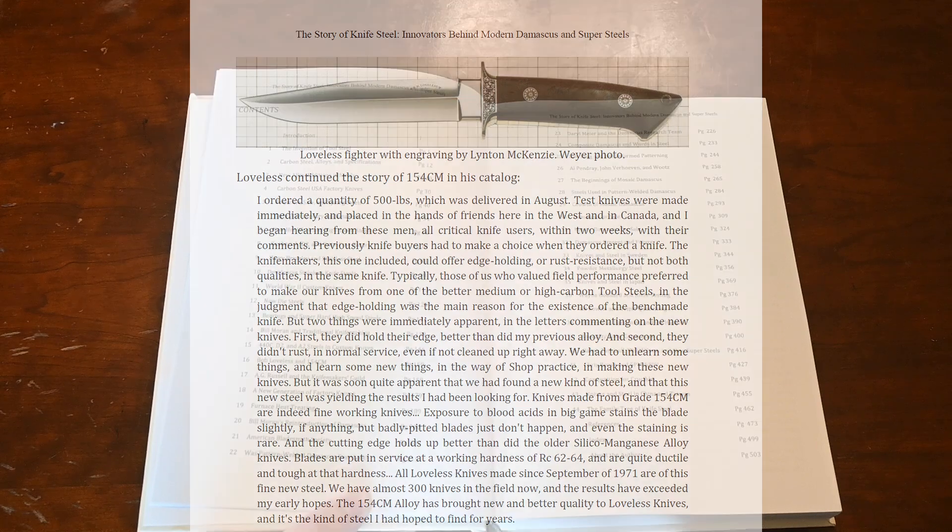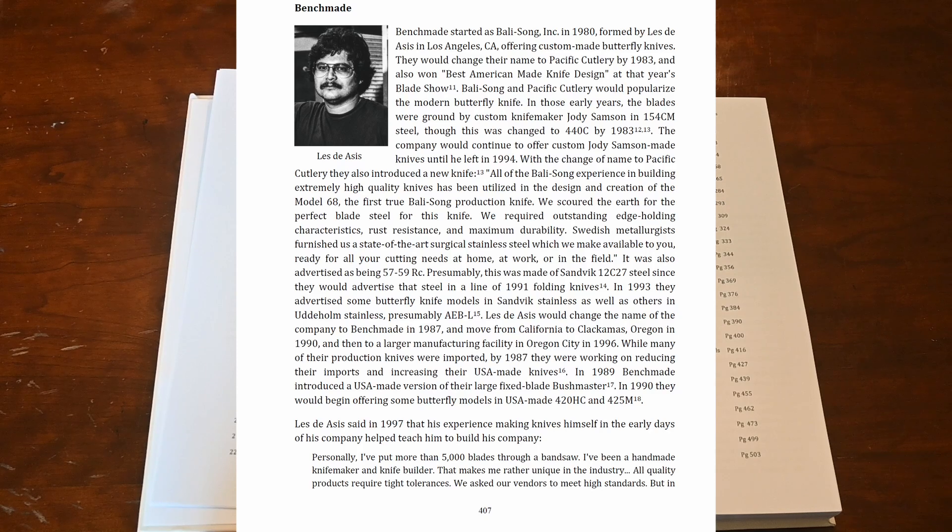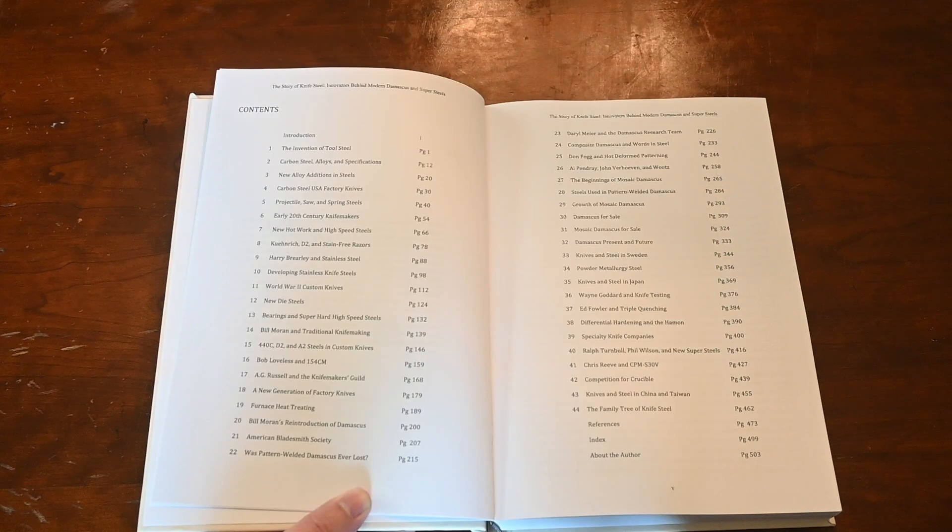The Knife Makers Guild is really the start of the modern custom knife industry. I also talk about factory knives and how they evolved, where we have these specialty knife companies like Spyderco, Benchmade, Microtech, and a bunch of others — their formation, what steels they were using, what innovations were behind that, and the development of S30V. And then I've got 12 chapters on Damascus.